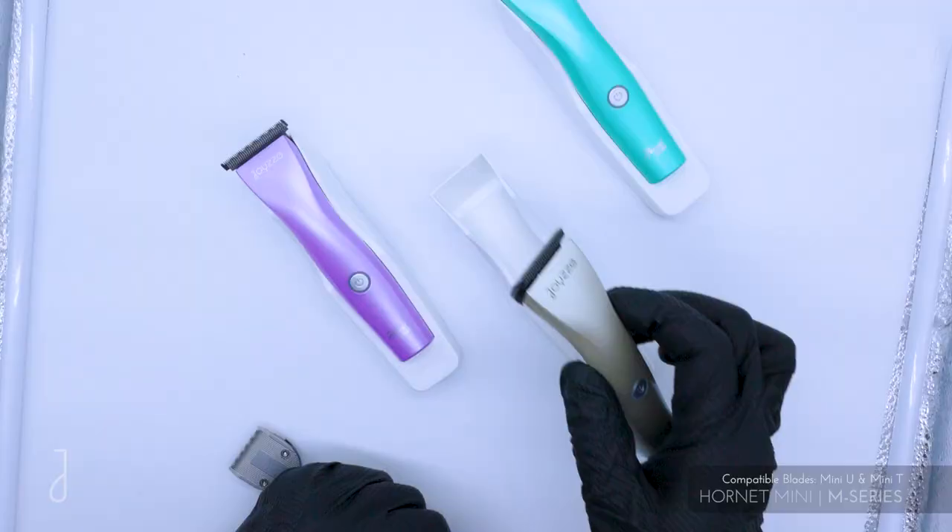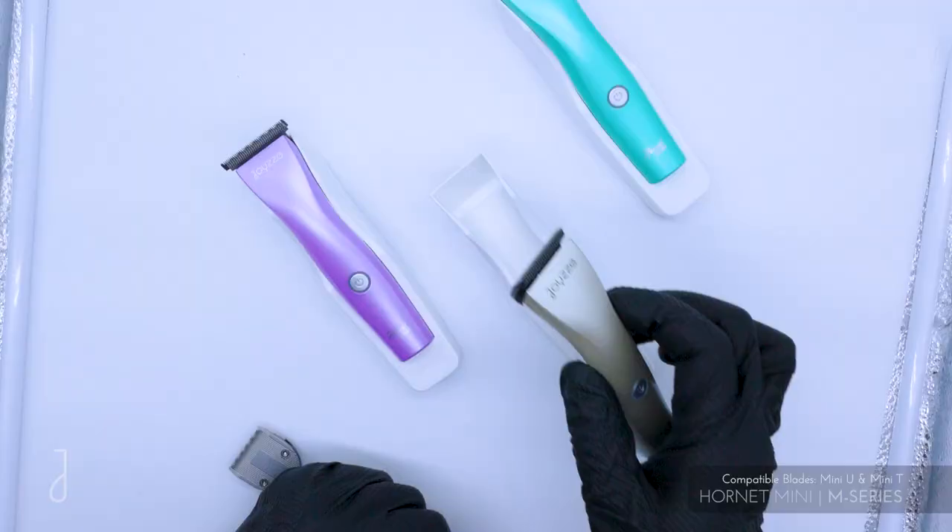So overall a great machine for daily use, or any kind of sanitary work around the face — a perfect clipper for all your pets.